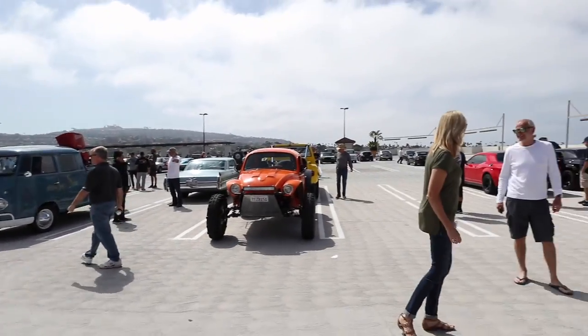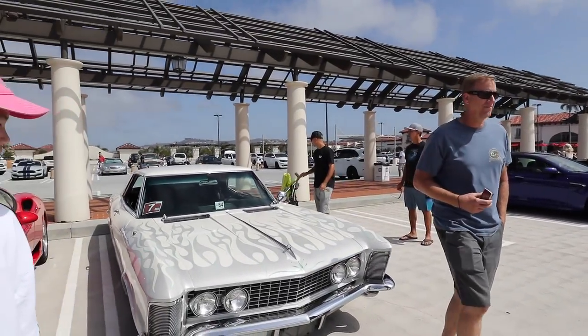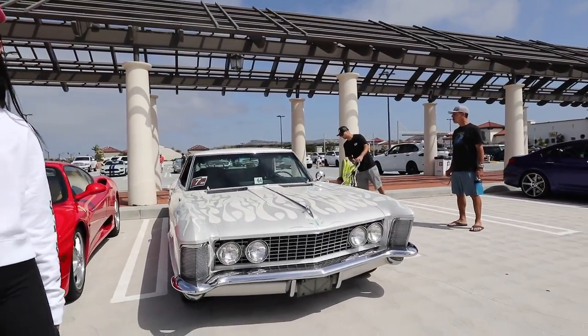It looks like the end of the vehicle. Look at the backside — it's a slow-moving vehicle. Alright, look at the view — Riviera with the flame detail. Nice.